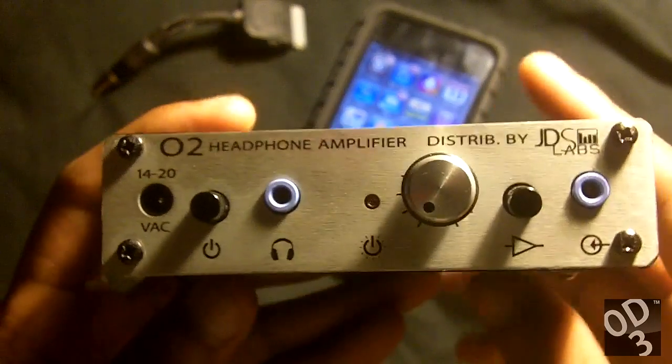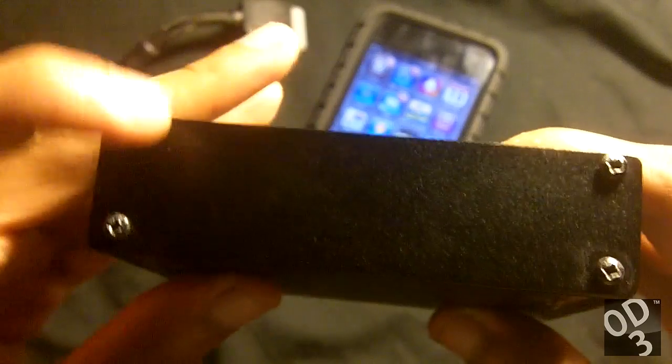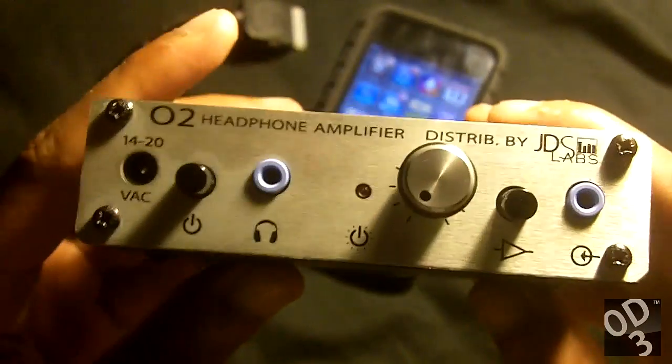As you can see, all of the controls and all of the inputs and outputs are on the front panel — there is nothing on the back panel. If this had the Objective DAC or ODAC installed, there would be a USB port back here, but this is just the Objective 2 amplifier by itself.